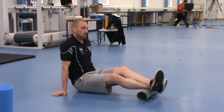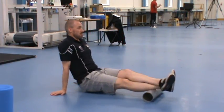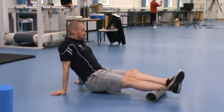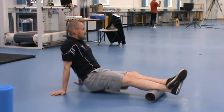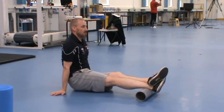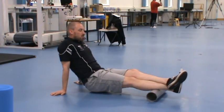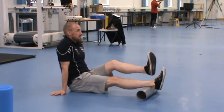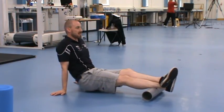Remember we're only rolling the lower part of the calf to start off with. If you don't feel anything on the rollers, your next step is a bit of plastic piping which puts more pressure through the muscle and will get more of an effect deeper into the muscle.